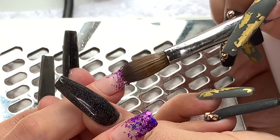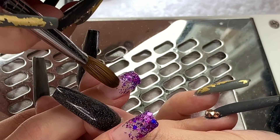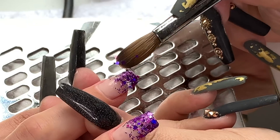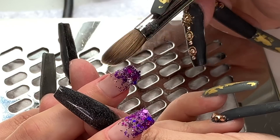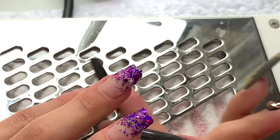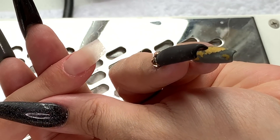Going in with a little bit more because the coverage wasn't as much as I thought. I'm making it look a little bit more random, not too uniform. Then in with the holographic squares again. Because that bead is still wet I haven't had to add any more product - I'm just placing the glitter onto the wet product so I'm not bulking out these nails at all. They're still super thin.